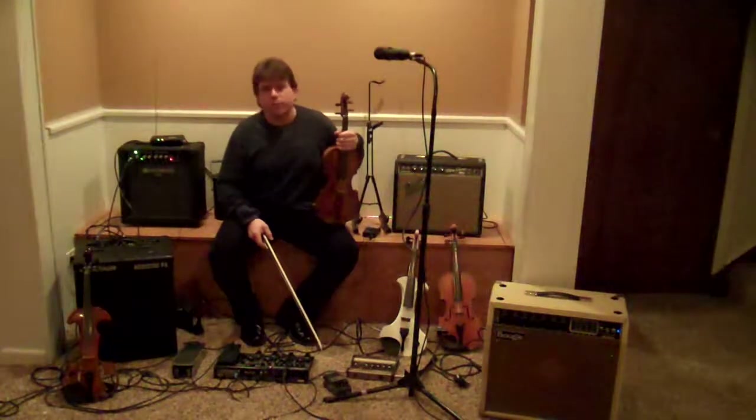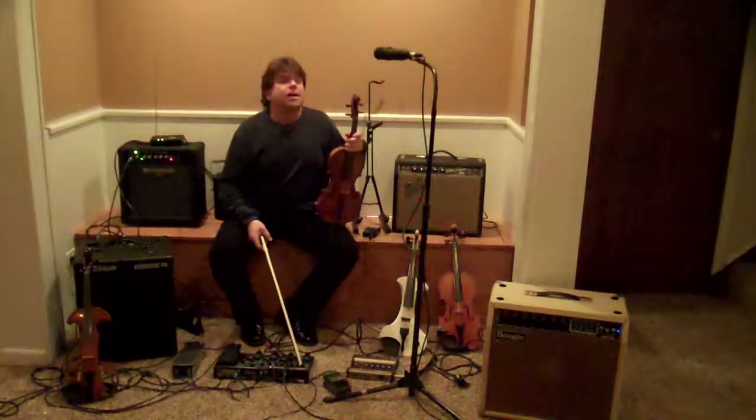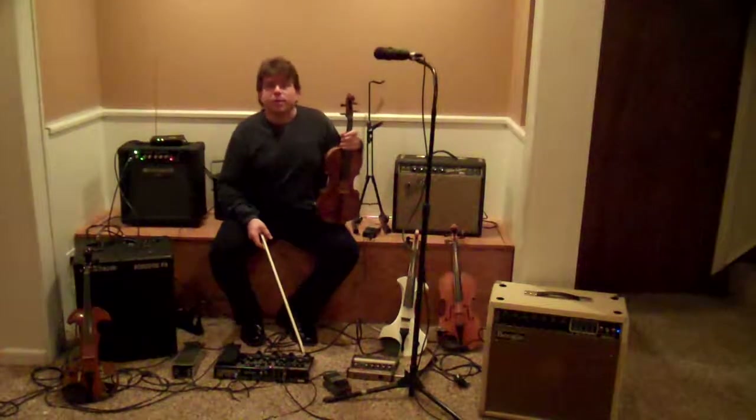I would like to give a quick overview of the three different ways to amplify your instrument: microphones, transducers or pickups, and electronic instruments. Let's start with microphones.